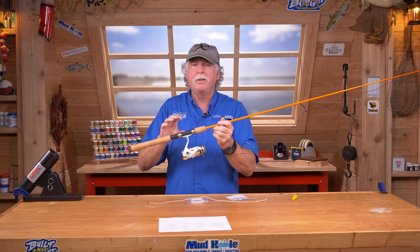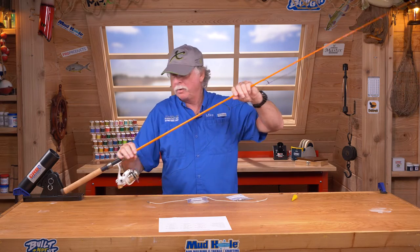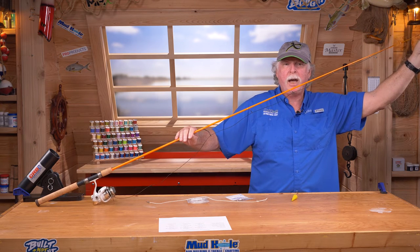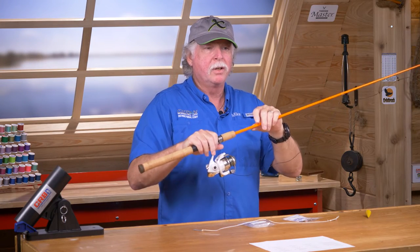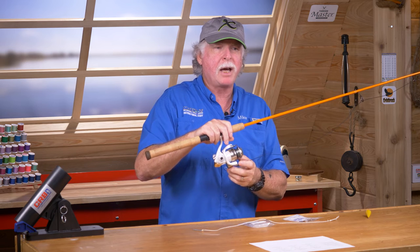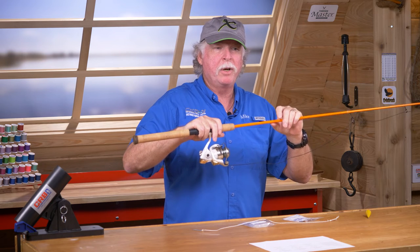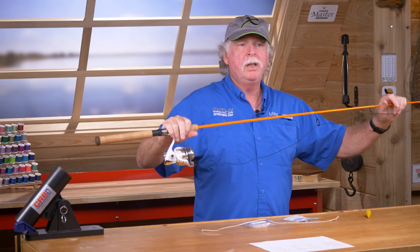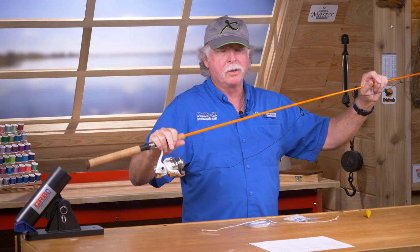The rod has to have the handle either glued up or very tightly dry-fit so you'll be able to flex it, and the tip top needs to be installed because that's what we're going to anchor to put a flex on. We'd like to use the reel that's going to be fished on the rod, but it doesn't have to be the exact one as long as it's of similar size — a size 2500 reel of pretty much any manufacturer will work. Before selecting guides, you also need to know what kind of line is going to be used on the rod.